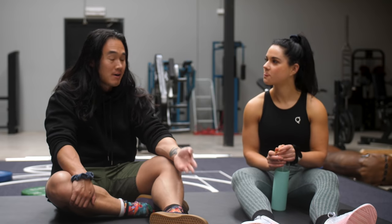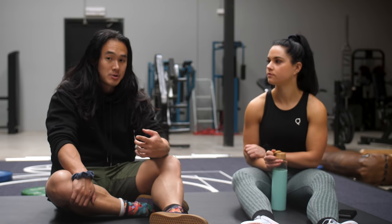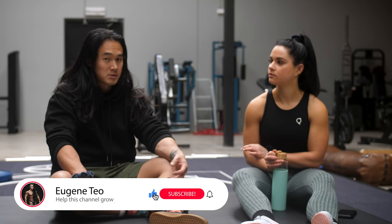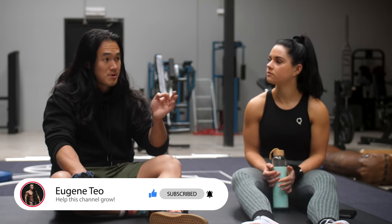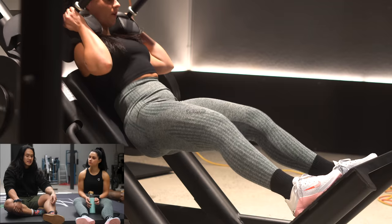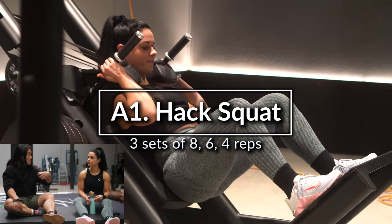Previously we were doing a high frequency program. Now we've switched to upper/lower. Today I'm going to take you through the lower body day. Interesting thing though is now working with some lower reps. So for instance we're starting off with hack squat for eight, six, four reps — one set of eight, one set of six, one set of four. And we're doing that as a theme across all the other days as well.